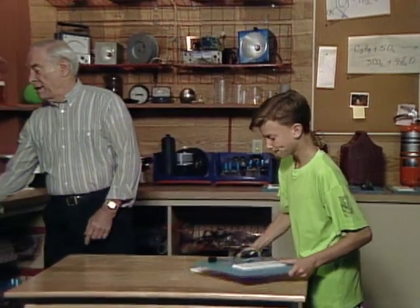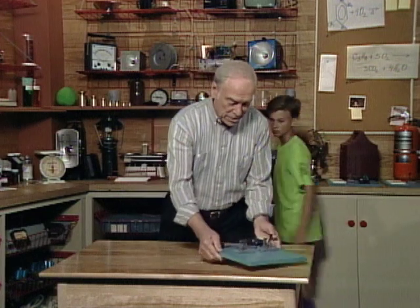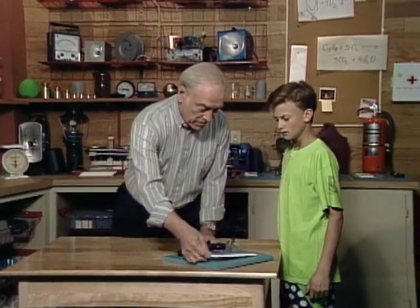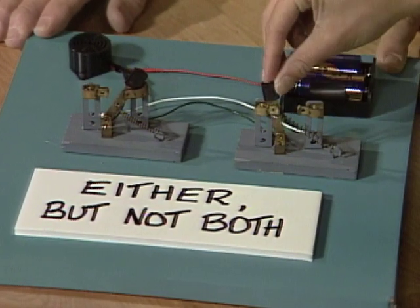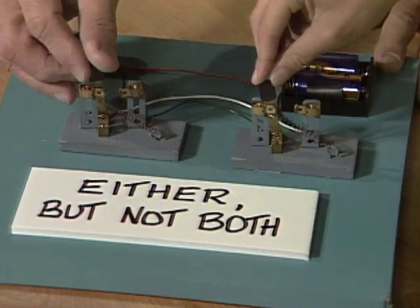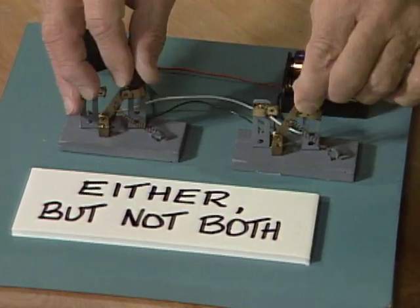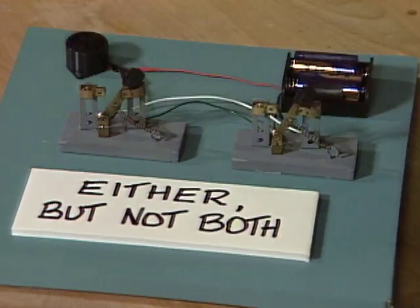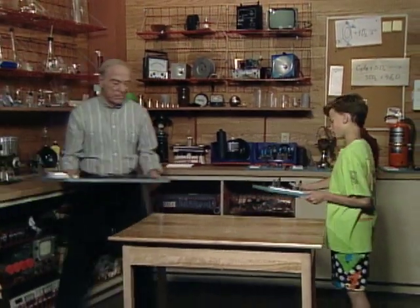Last one before the piece de resistance in which you really are going to be challenged. This is either but not both, right? So either that one works, or that one works, but at the same time they don't both work. You need a position, by the way. Very good. Take that one out of the way, because here's the real test — either but not both.